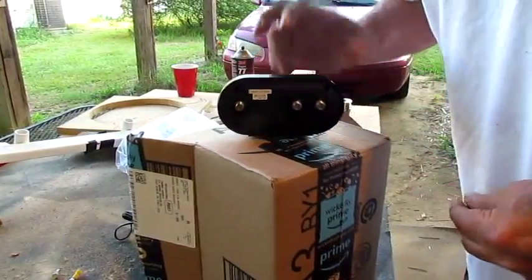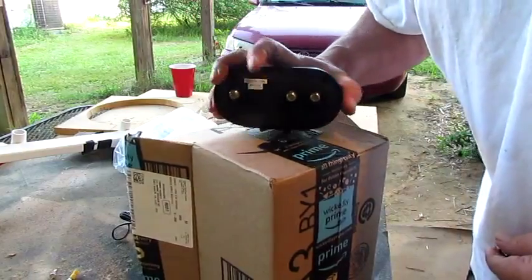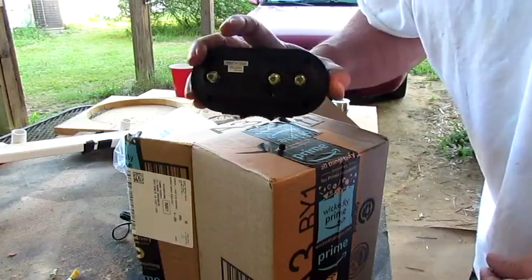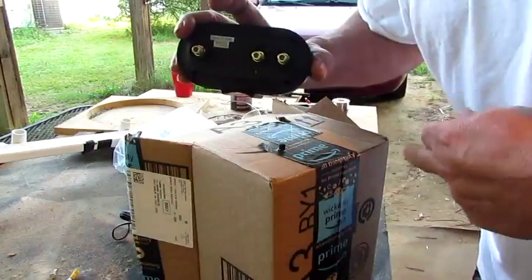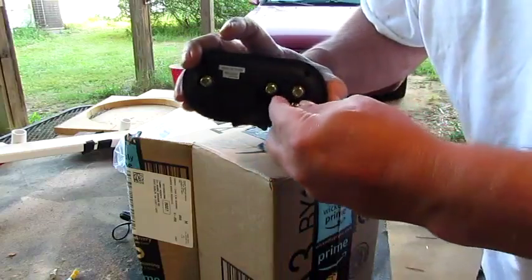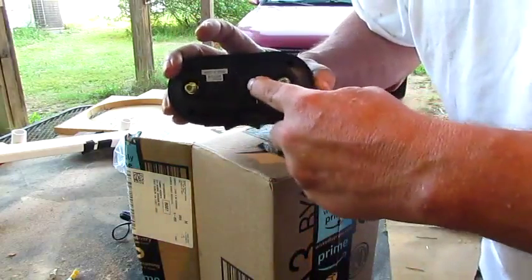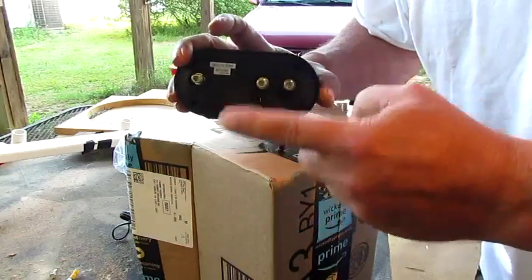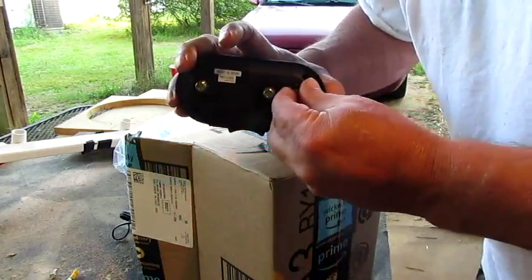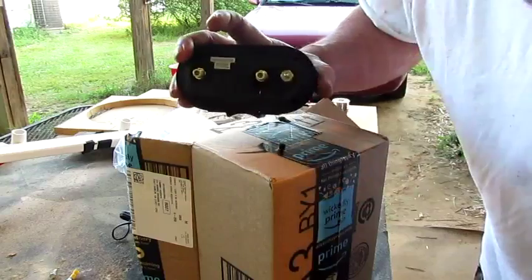I had a little bit of trouble about a year and a half ago with a particular booster that was supposed to be real good. Instead of making customers pay, I would just go back and put another one on there, and I would be stuck with the old booster. Anyway, when you've got one wire coming in and you're just running a single-wire antenna, you can buy these little caps right here. What I do is put this on and run one wire.